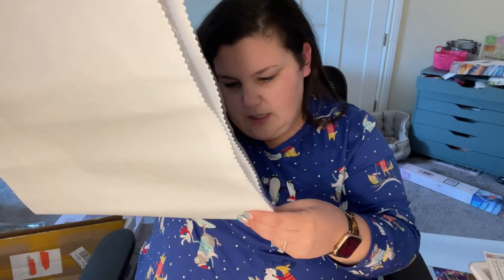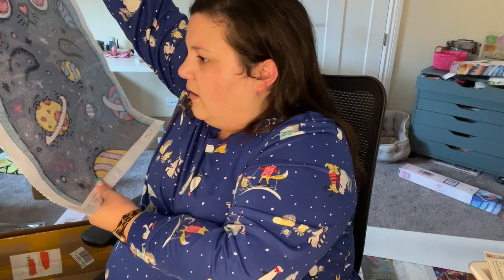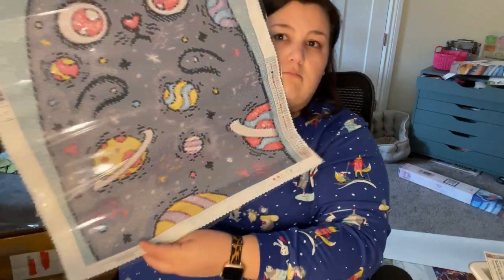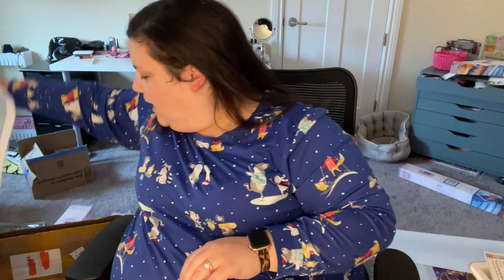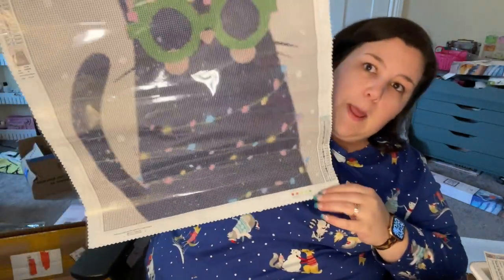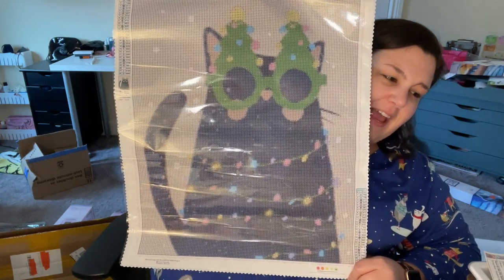I'll just show you these canvases really quickly. This first one is called Spatial Kitty — it doesn't have the name of the artist; it just says standard collection. And then the other one, artist says Alice O, and it's called Merry Katniss. It is a cat wearing Christmas glasses and I love it so much.